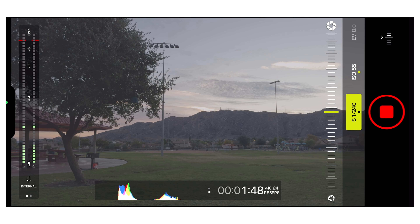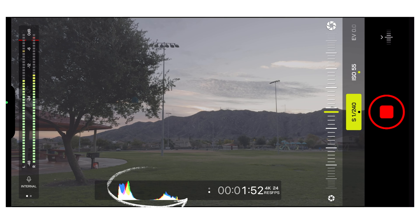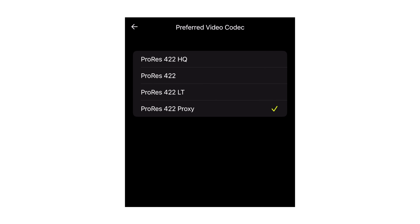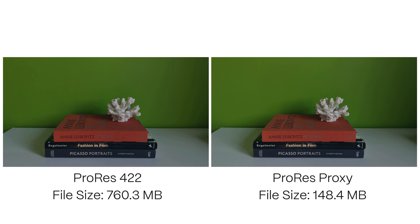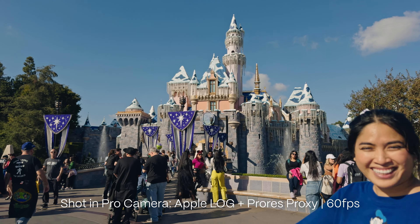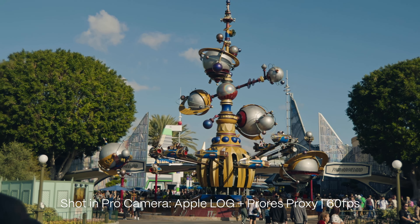I actually recommend shooting in the Moment Pro camera app because not only will it give you full manual controls and exposure metering tools, you also get four different flavors of ProRes. I recommend shooting in ProRes Proxy for two reasons. One, a ProRes Proxy file is actually less than half the size of a regular ProRes file, so you can shoot all day without worrying about running out of memory. And two, because of the significantly smaller file size, you can now shoot in ProRes Log at 4K 60 frames per second without needing an external storage device.